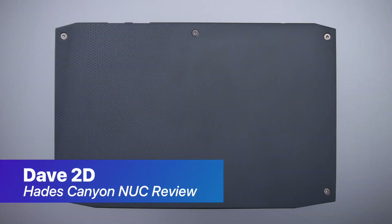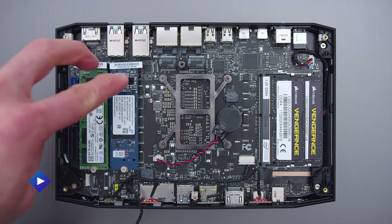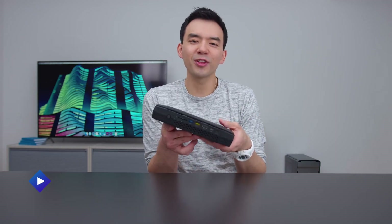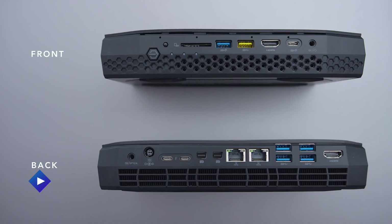This is a bare-bones unit, so it doesn't come with RAM, storage, or even an operating system — you have to pop it open and put it in yourself. There are two NVMe drive slots and two RAM slots. You can pack up to 32 gigs of RAM, and it's actually really easy to build into the system — very few screws to deal with. Every time I open one of these things up, it surprises me how they can fit everything into something so small while still retaining all of the functionality. This thing has a crazy number of ports: two Thunderbolt 3s, a bunch of USB-As — it's completely riddled with ports. There's a decent amount of flexibility in terms of what kind of storage and RAM you can insert, based on your individual gaming needs.